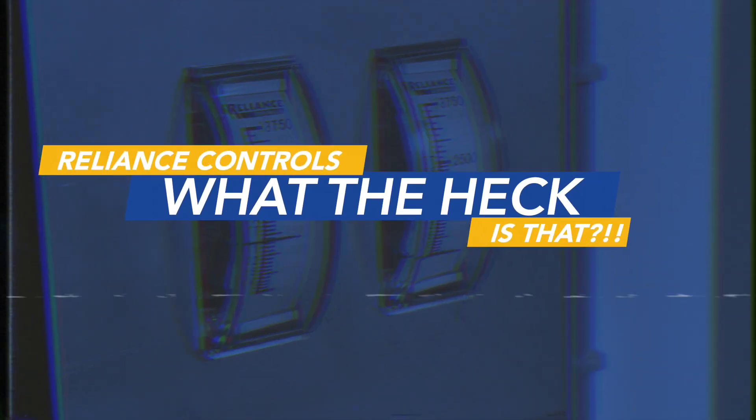Hey guys, it's Maya and Chris, and we're from Reliant. Today we're going to talk about meter boxes.